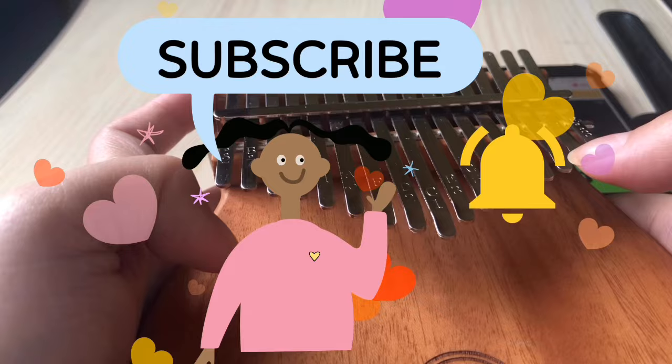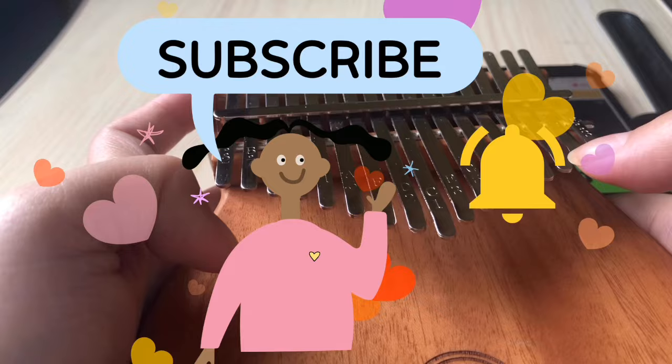Click subscribe and click the notification bell so you're always updated with the latest kalimba tutorials and covers. Happy kalimba playing!